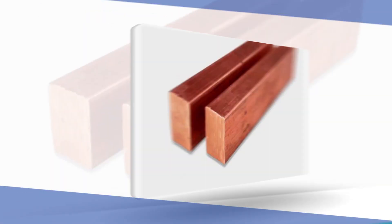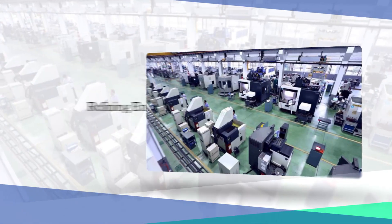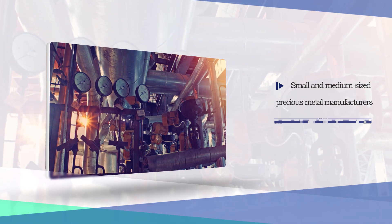This equipment can melt gold, silver, copper, K gold, and their alloys, and is widely used in refining enterprises as well as small and medium-sized precious metal manufacturers.